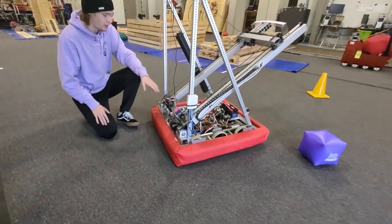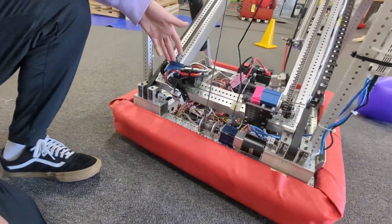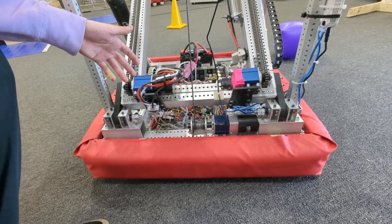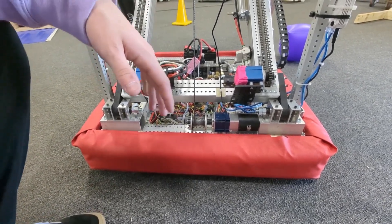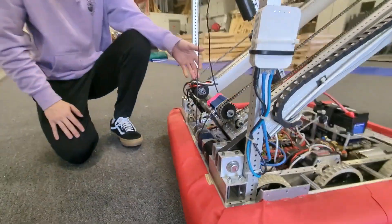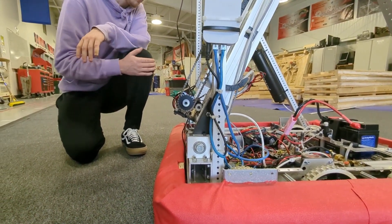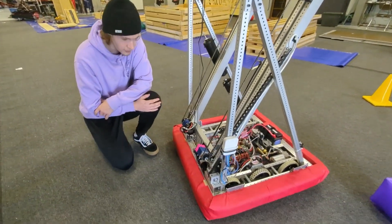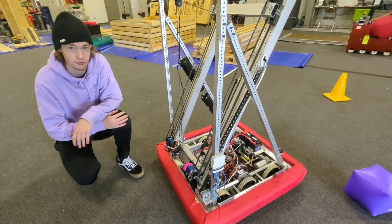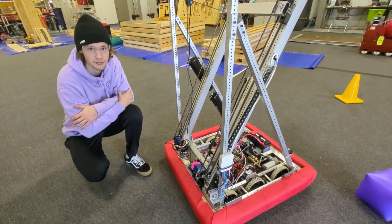We're powering this entire lift off of a single Neo on a 12-to-1 gearbox. There are multiple options you can use for the gearbox — here we're using a Sport gearbox, but you can use a Max Planetary or a Versa Planetary gearbox. One issue we encountered late in our build is that in the stowed starting configuration, the gearboxes are actually outside of our frame perimeter. The possible solution would be moving the entire pivot point of the elevator forward about an inch and a half or two inches. Due to our three-day constraint, we just didn't have enough time to solve this, but it should be a relatively easy problem to fix.